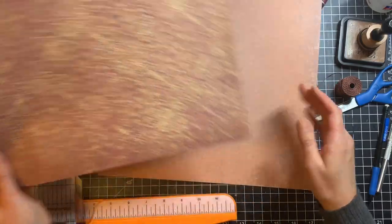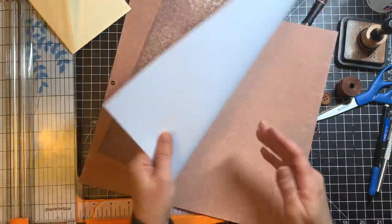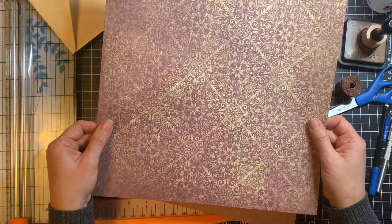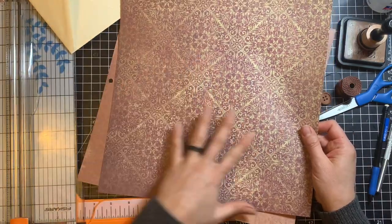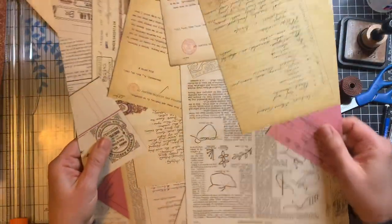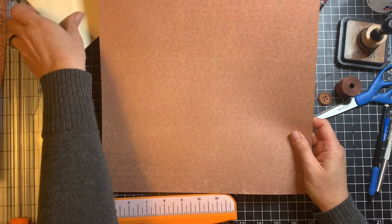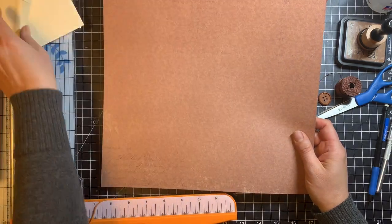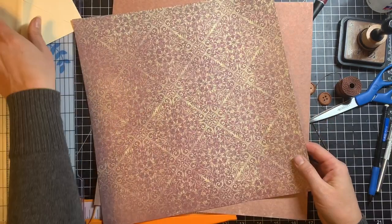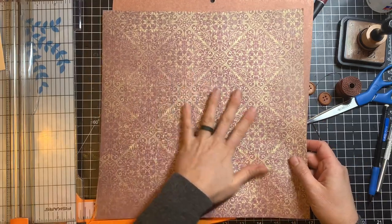We're also going to need two pieces of decorative paper. This one is a 12 by 12 one-sided scrapbook paper — I'll be using this to cover the envelope. Then this one is also 12 by 12 but it's double-sided and it's a heavier cardstock paper. This is going to be the outside of the notebook that goes inside the envelope. You could cover the envelope with cardstock if you wanted to, but I wanted to keep the outside a little thinner, and I like this design.